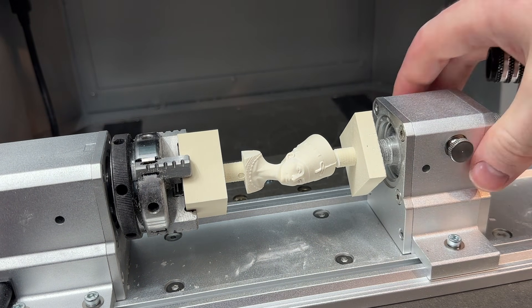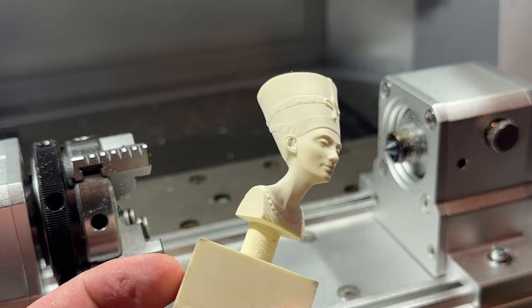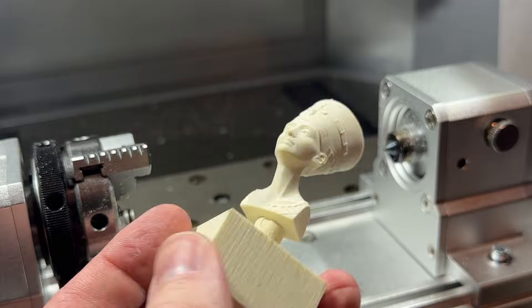Once manufacturing is complete, you can clean off the part using a brush or vacuum, and always turn off the Carvera Air before loosening the chuck and set screws to release your part from the rotary module. And that's all there is to it.